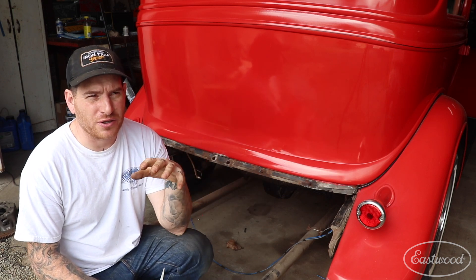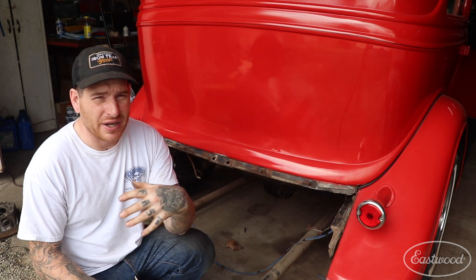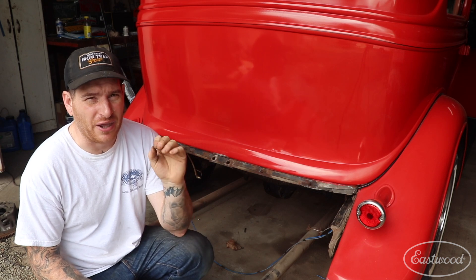I've inspected all the original fuel lines and they're actually in really great shape on the exterior. They don't look to be rotted or thin or pitted or anything like that, so I think we can go ahead and reuse them.